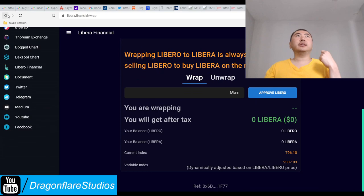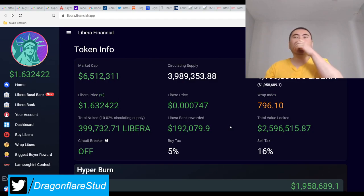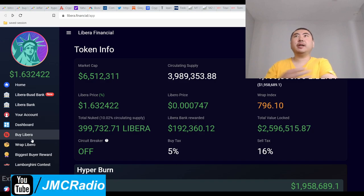Their wrapping function already works, which is good. Libero right now is still recovering and not doing so hot — I have a little bit of it on Phantom. I'm hoping they'll recover at some point. I assume if this copycat project has wrapping, then Libero itself should have wrapping too. There's a buy tax of only 5% and the sell tax is 16%, which is actually pretty interesting and pretty good.